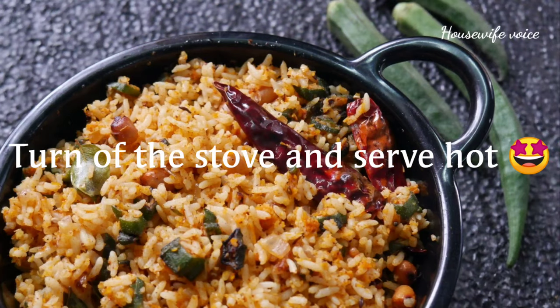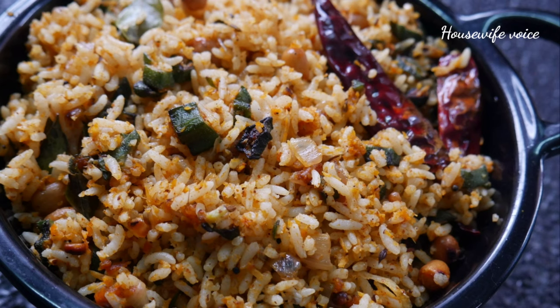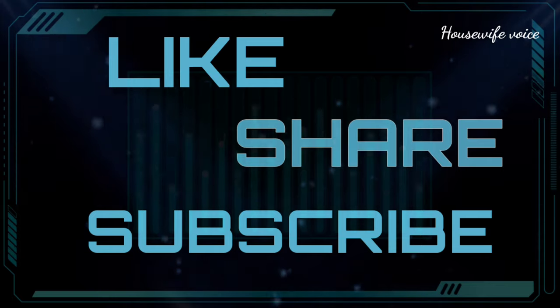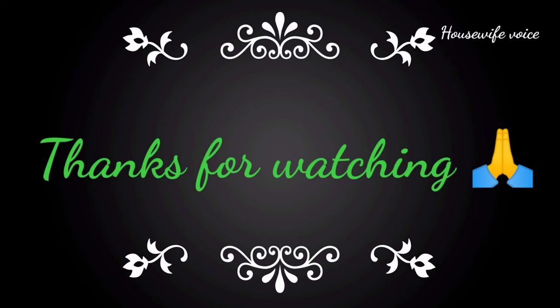The rice has a bit of spice. You can try this recipe for your lunch box and save time. Like this recipe, share with your friends and relatives, and subscribe to the channel. Thanks for watching, take care.